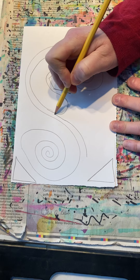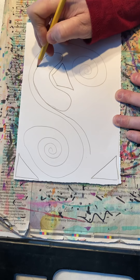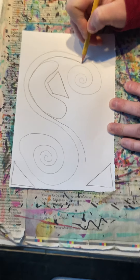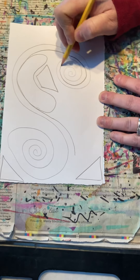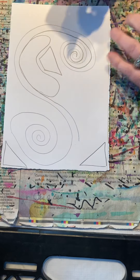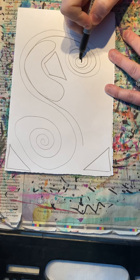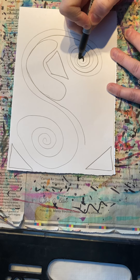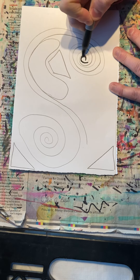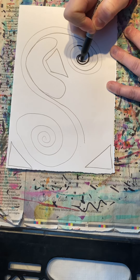You want to be thinking about balance all the time — what space will be black and what space will be white. The trick about doing spirals is that you want to start from where you decide to begin the black. Start from the center, make it black, then come out and slowly start to change.